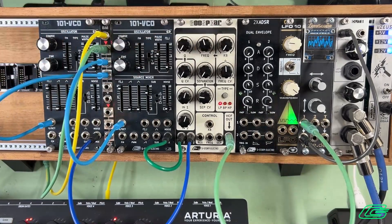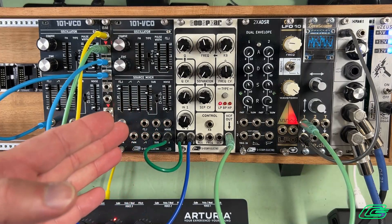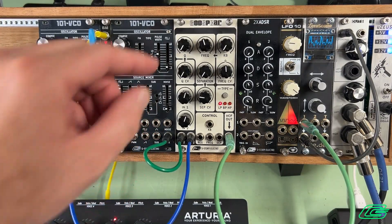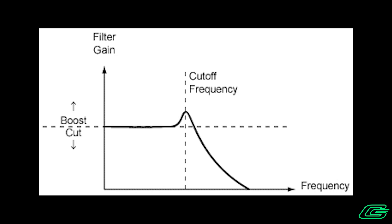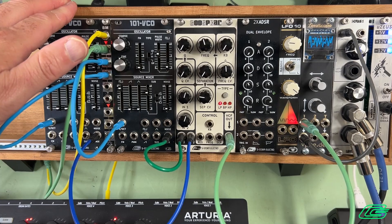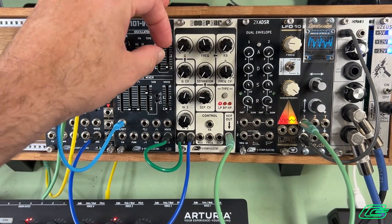As I've mentioned before, this is actually two filters in series. First we're going to make sure the separation control is set to 0, and this will behave as any normal filter would behave — with one peak. Let's do some filter sweeps in low-pass mode while we're here so we can get a sense of what it sounds like.